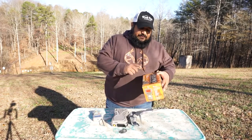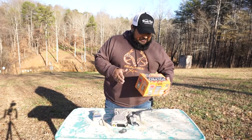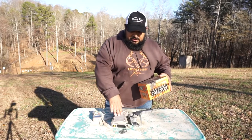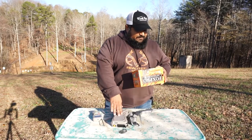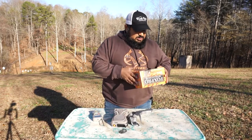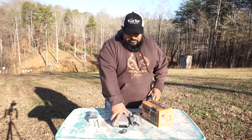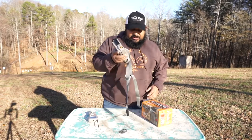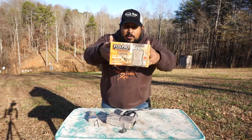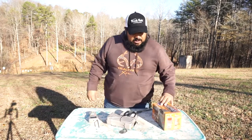So again, guys, check it out — it's the Fox Pro Buck Pro. From the manufacturer it comes with 25 whitetail sounds plus 10 predator calls, and like I said the remote can control up to three total units. Fox Pro, y'all check them out — good stuff, good products.